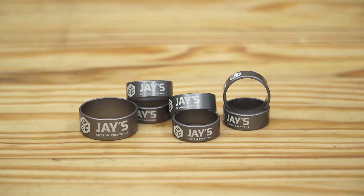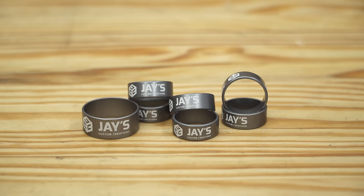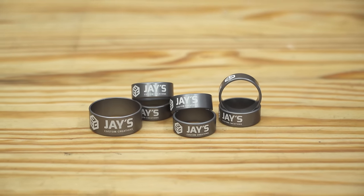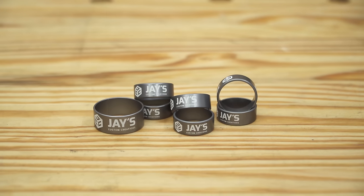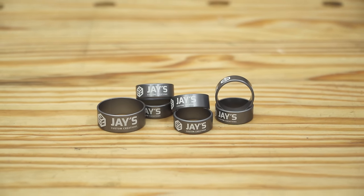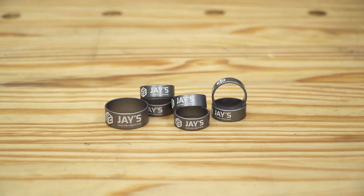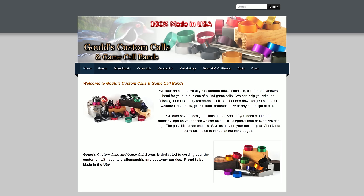I got a set of six for my chisel handles with my logo and a single larger one for something later. I'm not exactly sure what to make with the larger one, so if you have a suggestion, leave me a comment. To get a custom set of your own, go to goldscustomcalls.com — it's not a sponsored endorsement, I have no affiliation with the business, but I'm really impressed with the product and it's always good to support a small business. Go to goldscustomcalls.com and tell them Jay sent you.